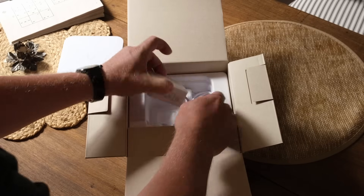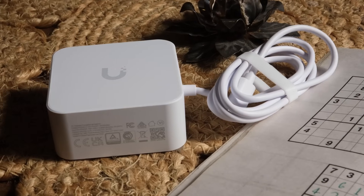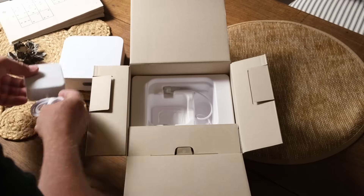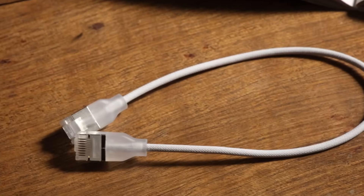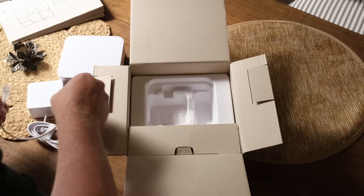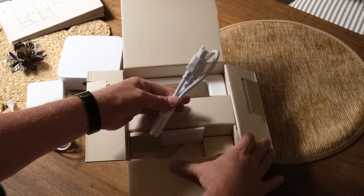We also have a power supply — this is a USB-C power supply, which is quite nice. That looks like a standard UniFi power supply. And then we have a fancy braided Cat 6 cable. I haven't seen that before — very good.